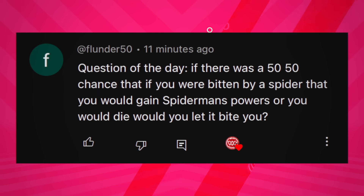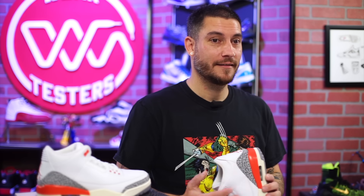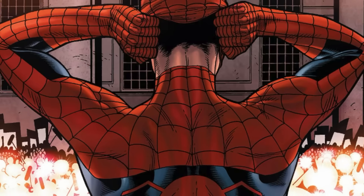Today's question of the day: if there was a 50/50 chance that being bitten by a spider would either give you Spider-Man's powers or kill you, would you let it bite you? One host says yes without hesitation. The other says no — 50/50 is too big a risk, just one coin flip.